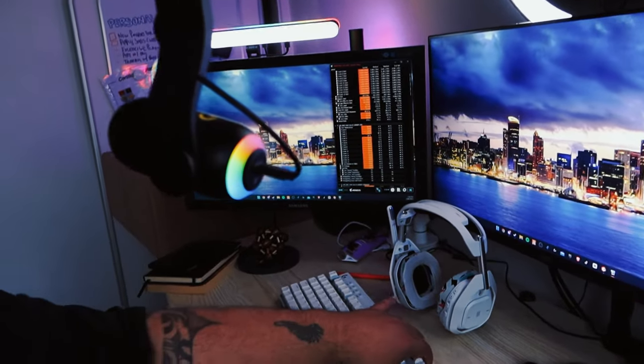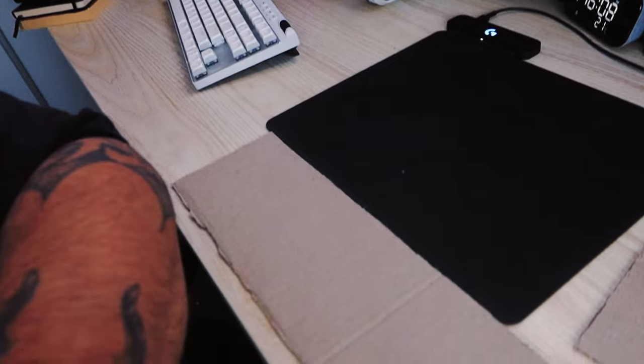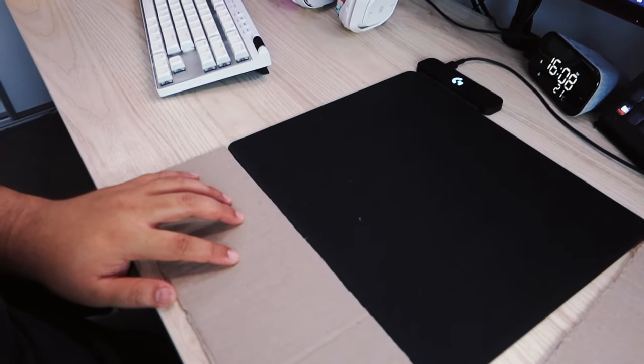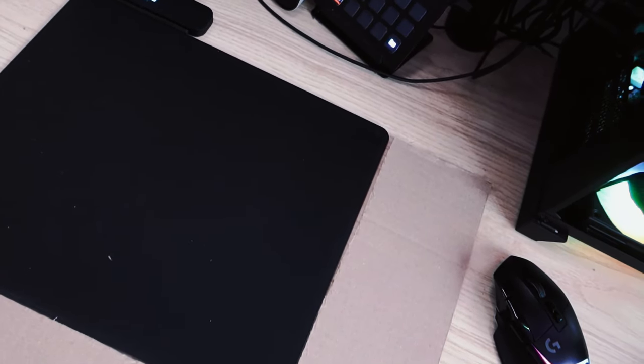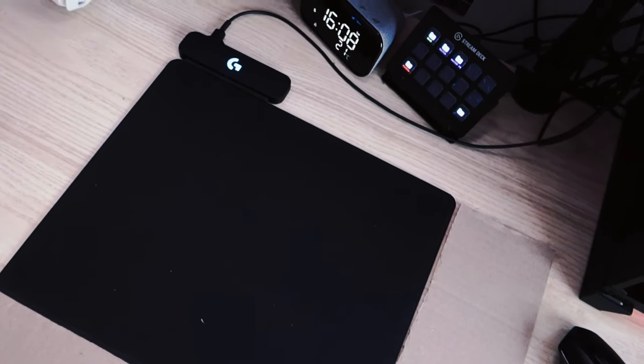Probably the only thing I didn't like about the Power Play mouse pad was just the size — it was too small. But that's just personal preference. I want to stress that — there are a lot of people that play on higher sensitivity and this will be plenty of space, more than enough. But someone like me who plays on lower sensitivity, I felt myself going to the edge of the mat a lot. I did some research online and it was quite a common thing — a lot of people wishing it was bigger or that there was an XL version.